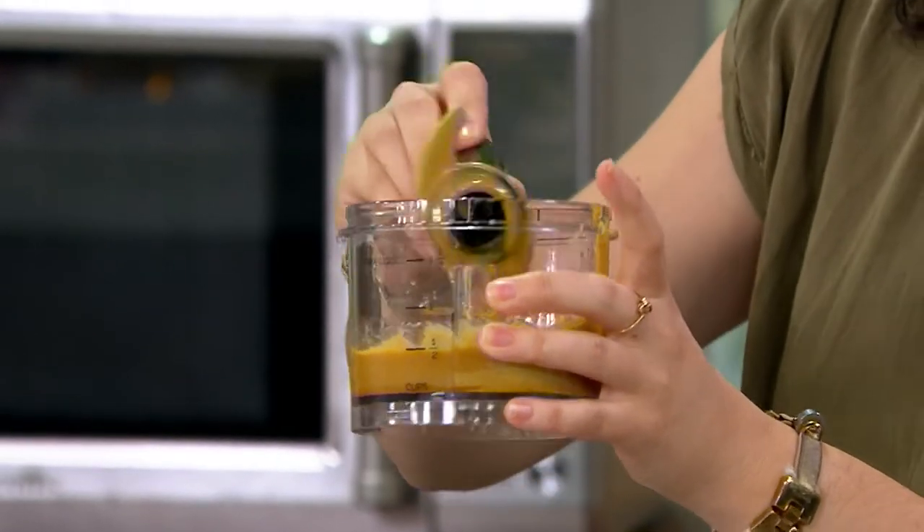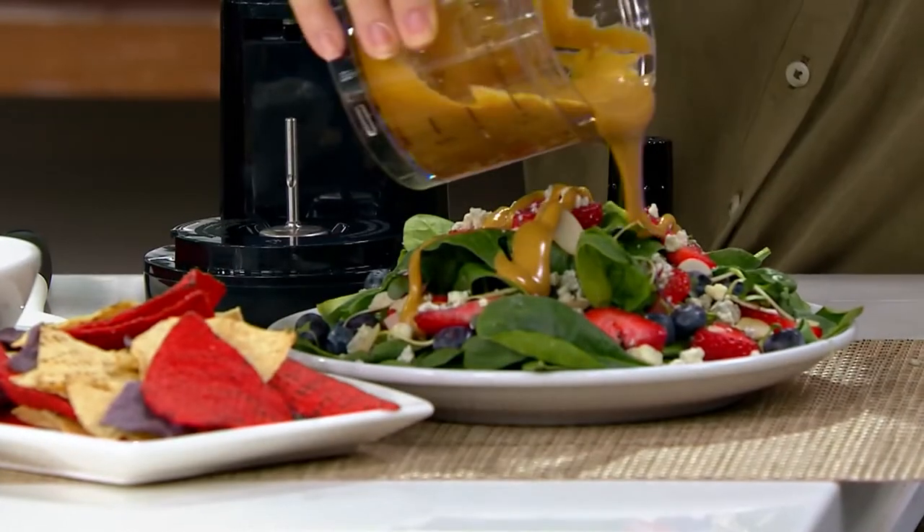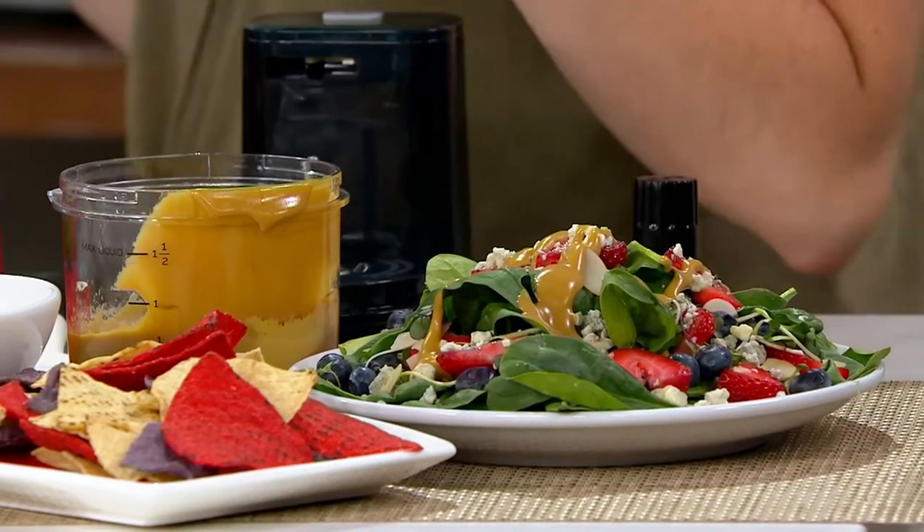Small but mighty, like yours truly. Just watch that blade because it is sharp. We've got our dressing ready to go for our salad. Kara, how easy is it to make your own salad dressing? So, so easy.